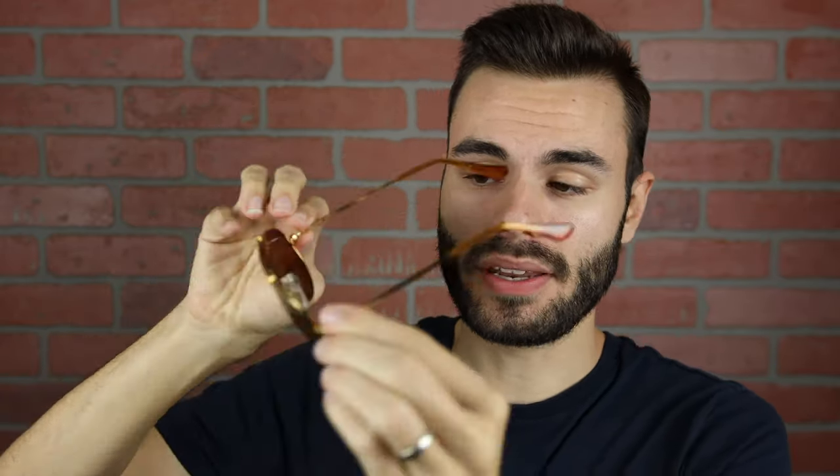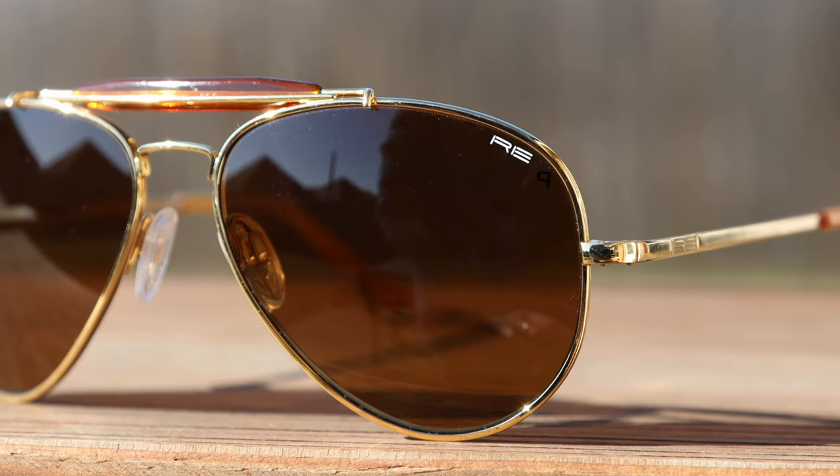These sunglasses feature Randolph's all-glass lenses, and they are Skytech P American tan lenses, which are just really, really great. They're going to have a brown tint to them, and they have a very nice anti-reflective coating. They are all glass, and the optical quality when looking through them is some of the best in the industry.